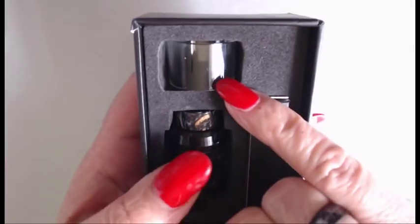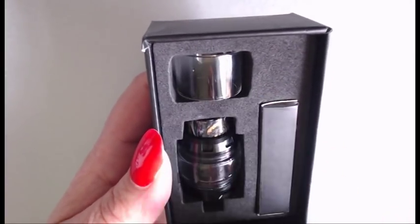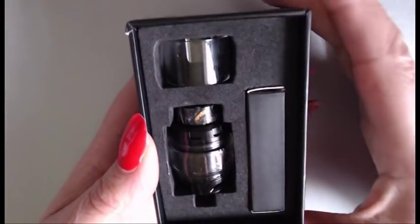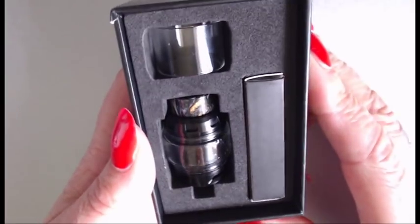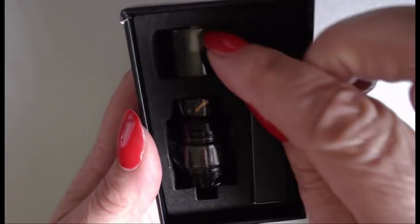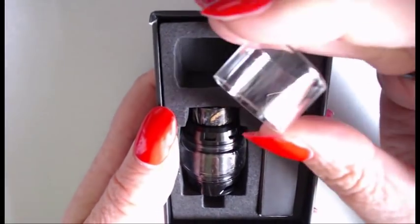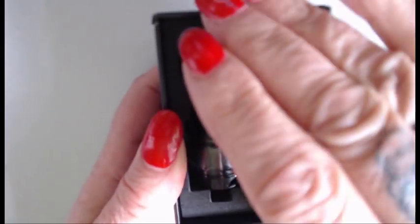If you keep the standard glass that it came with, it is only a 2ml capacity. I've actually changed it to the bubble glass which gives you a better capacity. You can just see that drip tip — it is absolutely stunning. Here's the standard glass that it usually comes fitted with; I've removed it because I've got the bubble one on.